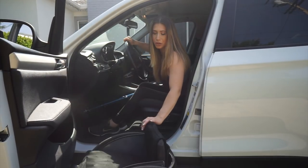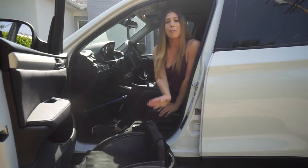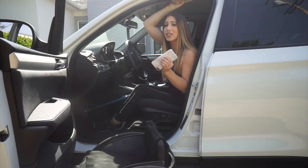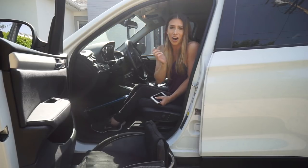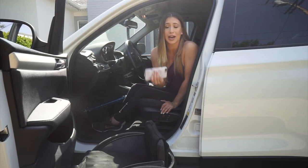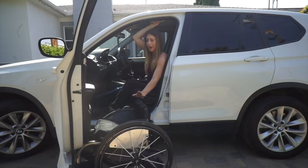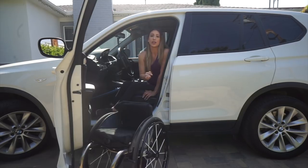I push the door back open to put my chair at a different angle. My chair is now facing the actual door. I take everything out of the back pocket first — I've had things fly out and smack me in the face while transferring. That includes a purse, backpack, or my SmartDrive. I make sure the front bars are up against the door.